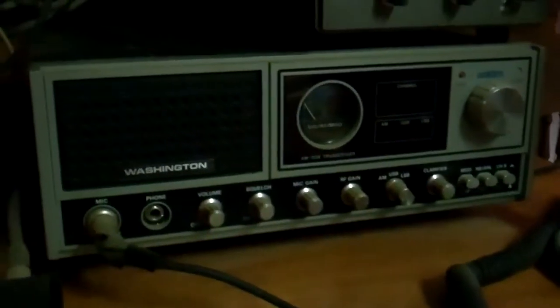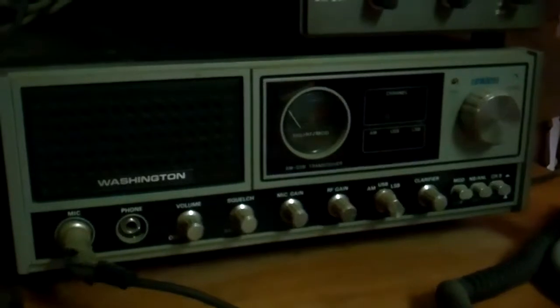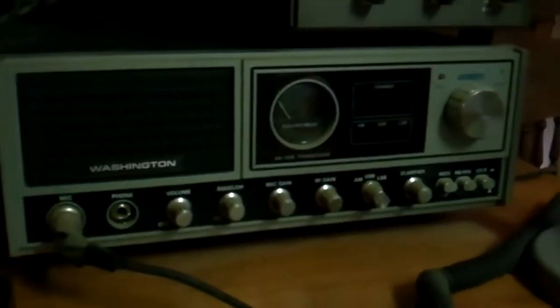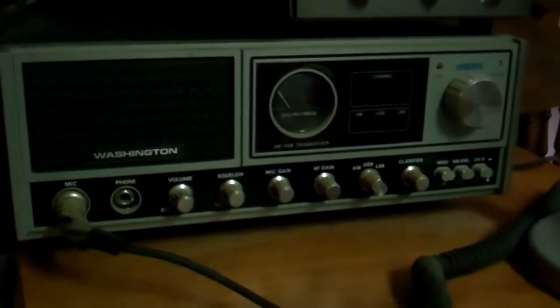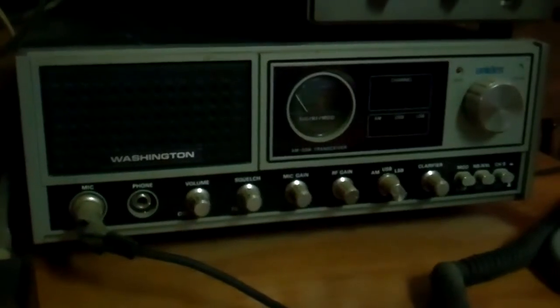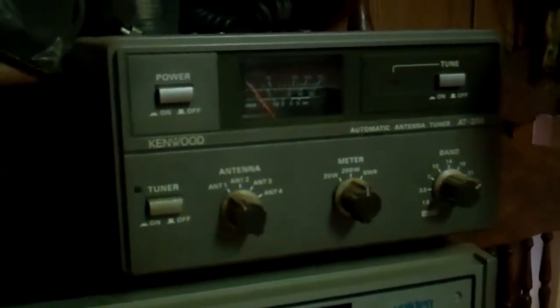There's a Washington model by Uniden, and I know it does more than just Citizens Band — at least that's what I'm told — but it runs on Citizens Band right now and this is what I'm using if I need to. I've tested it with the antenna and it seems to work. This is not where I want to stay, but this is what I got. There's the mic, it's an Astatic — it's a pretty cool mic.